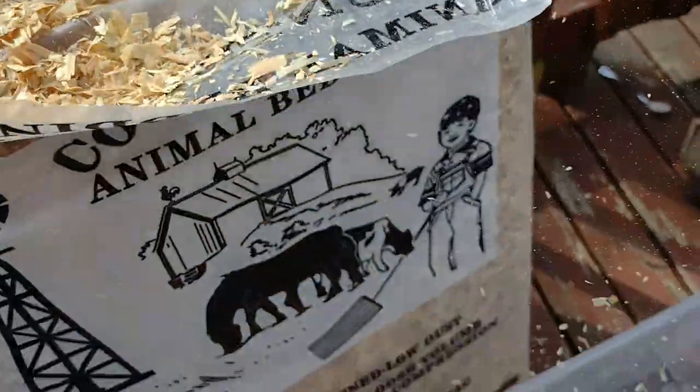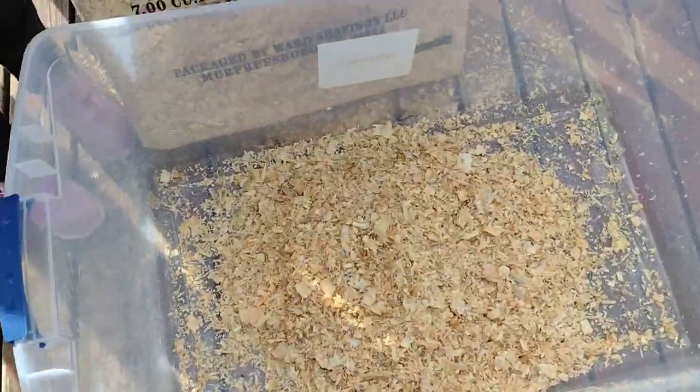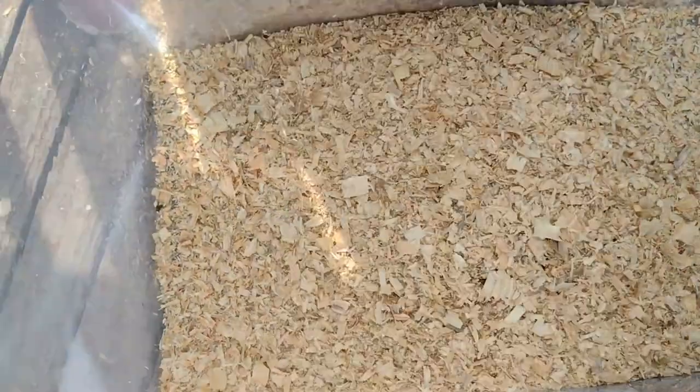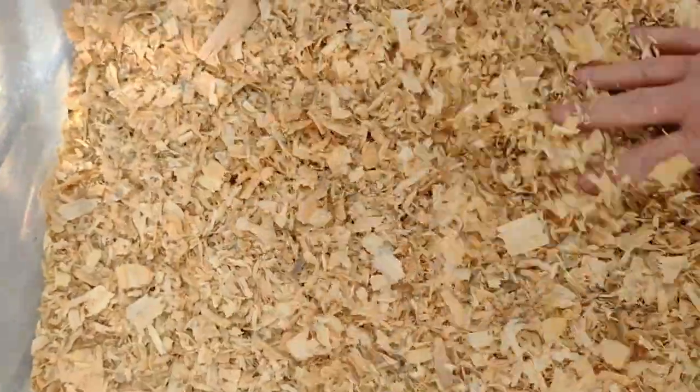I find that these large plastic storage boxes are just about perfect for new chicks. We're going to fill up a box with about an inch to two inches of shavings, pretty deep, and we'll need to change these out pretty frequently because chickens poop a lot.